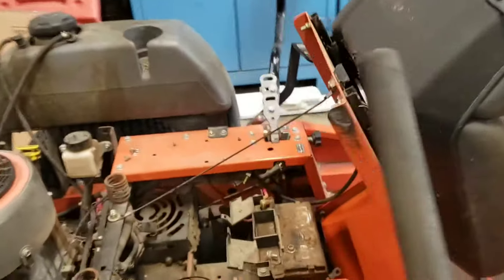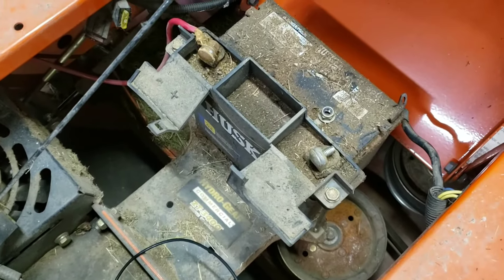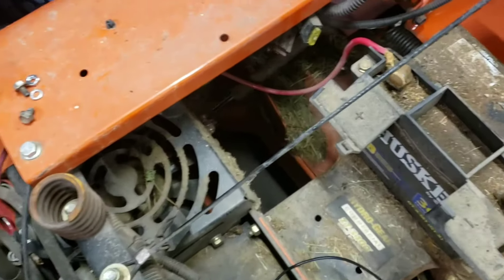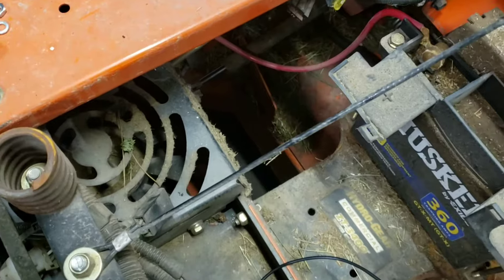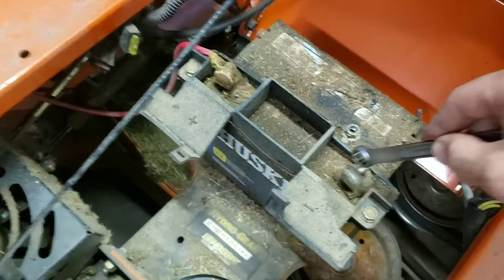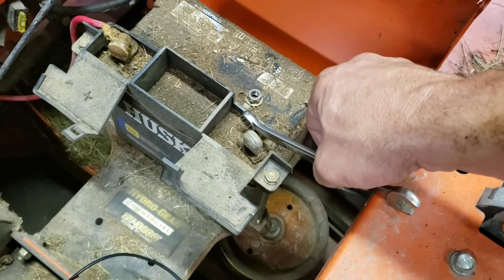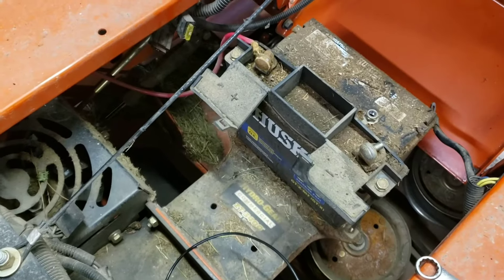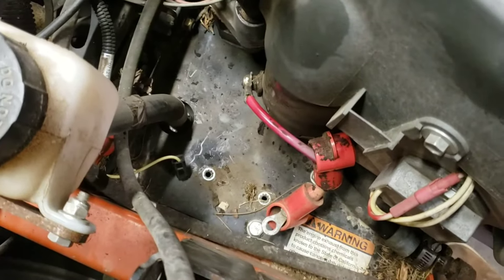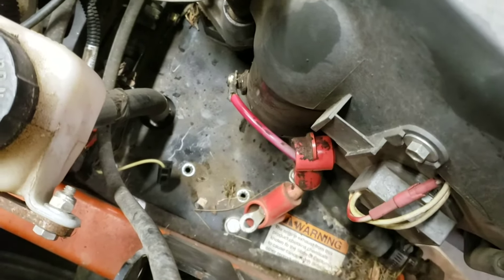I got my solenoid out. A couple things I should have mentioned: if you're doing this, always disconnect your battery cable. As you can see, I disconnected the negative side. You'd think you should disconnect the positive side since that's what you're working with, but the reason I like doing the negative first is that when you're taking off the positive, if your wrench taps anything metal it's going to arc. If you take off the negative side it can't arc anywhere because it's already grounded. Once you have the negative off, you can take the positive off if needed.